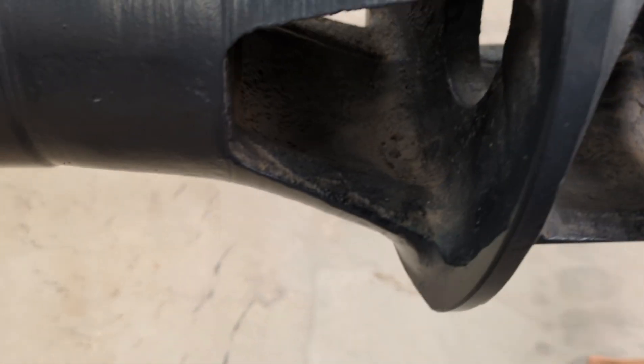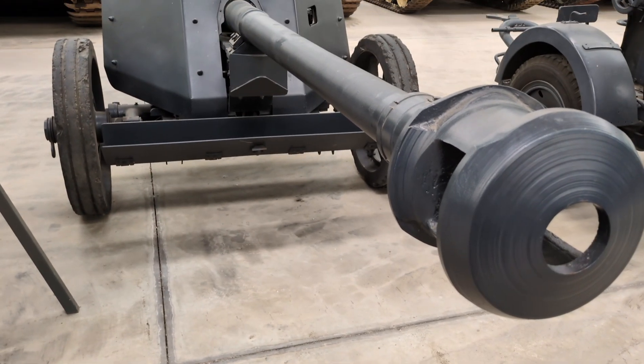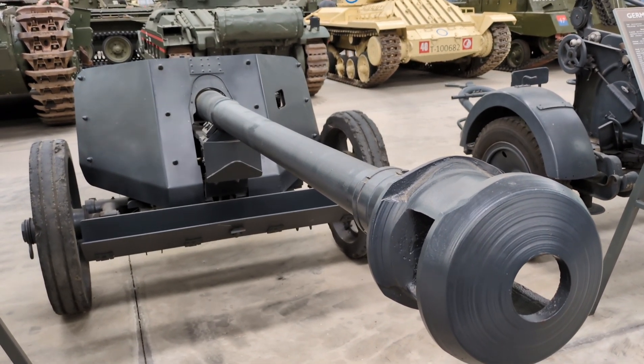About 20,000 Pak 40s in total were manufactured by Rheinmetall-Borsig. The first production guns were delivered in February 1942, and by 1943 it had become the pre-eminent gun in German anti-tank units. In this towed configuration it was typically moved by an Opel Blitz truck or a light tracked vehicle. The gun seen here is in German grey, which indicates a manufacture date sometime in 1942, before the army switched over to dark yellow in early 1943.